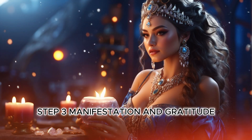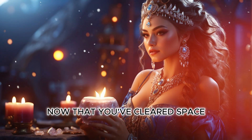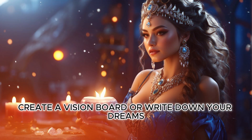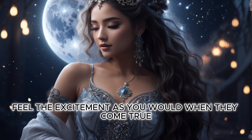Step three: manifestation and gratitude. Now that you've cleared space, it's time to manifest your desires. Create a vision board or write down your dreams and intentions. Be specific and positive. Feel the excitement as you would when they come true.